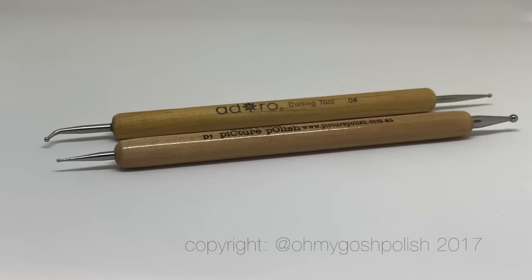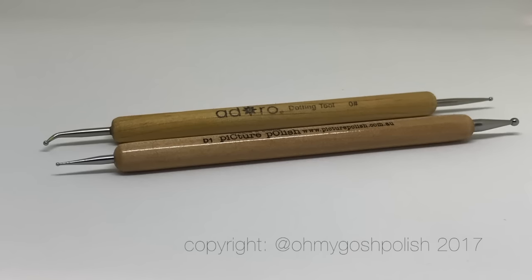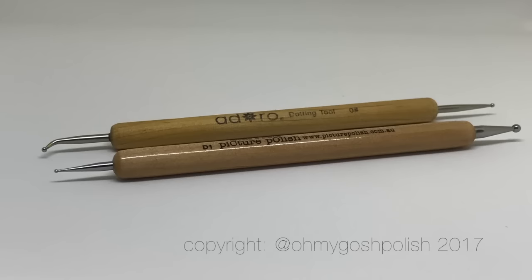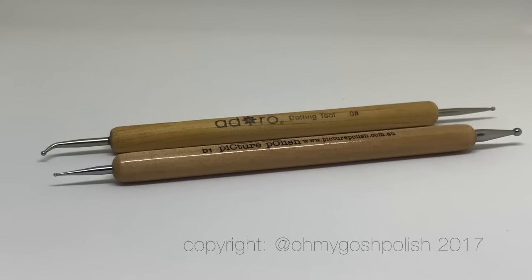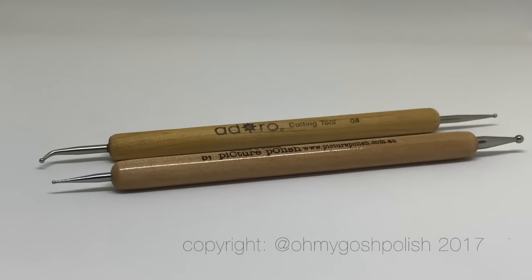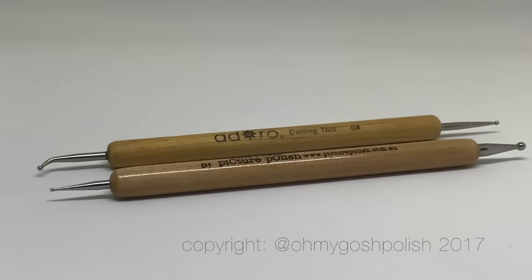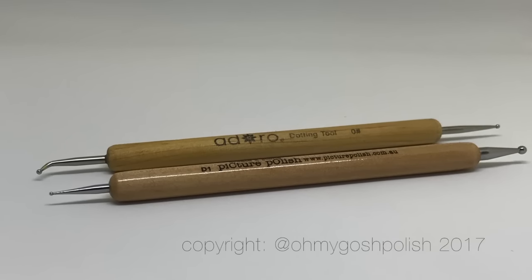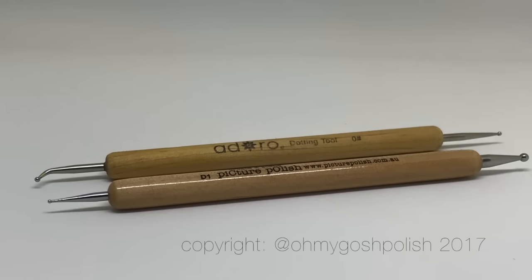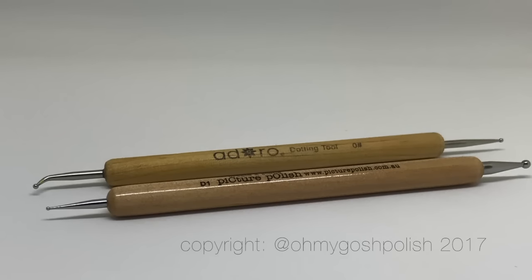These are the dotting tools I'll be using. The teeny tiny one is D1 from Picture Polish, and the one with the kind of crooked end — this is my favorite dotting tool ever. I got it from a shop in Australia called The Nail Art Shop / Nail Shop Australia — I'll put links in the description box below as per usual. It's in size zero.